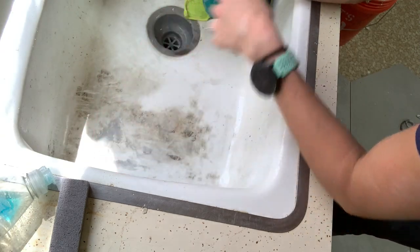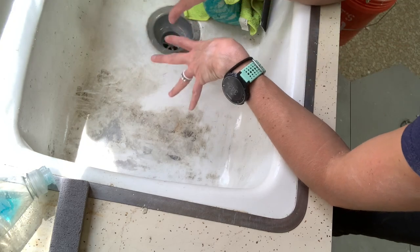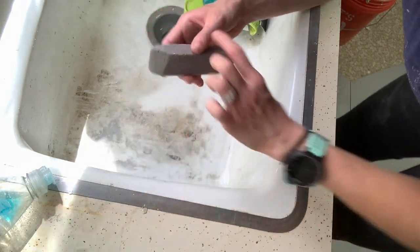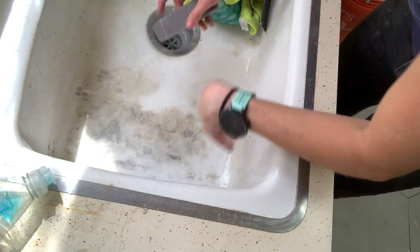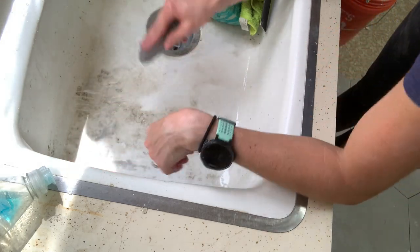Okay, so this is the super dirty sink I was telling you about. You can see there's spots where this is probably like thinset or adhesive. I knew I'd be able to clean it so I wasn't super careful, but I just want to show you. So I'm going to take my little scouring stick, get it wet — of course you want it to be wet — and see, just see how dirty this is. This isn't wiping off; I just want you to see that.